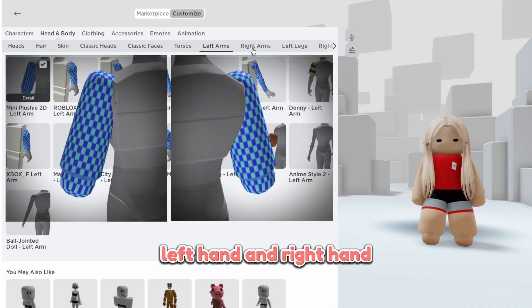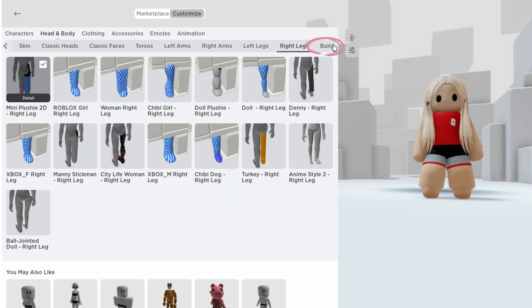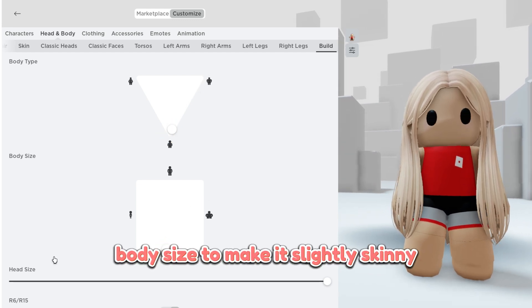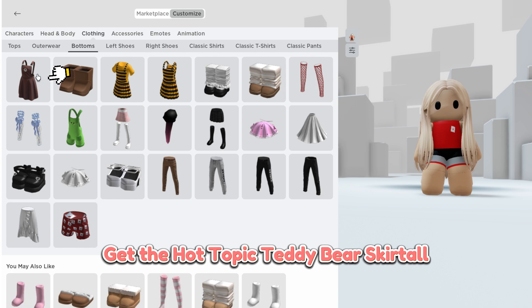Left hand and right hand, two legs — all from mini plushie. The body type we will give is the smallest body size to make it slightly skinny. The head size also comes to the smallest size. Okay, next is clothes: get the hot topic teddy bear skirtle.